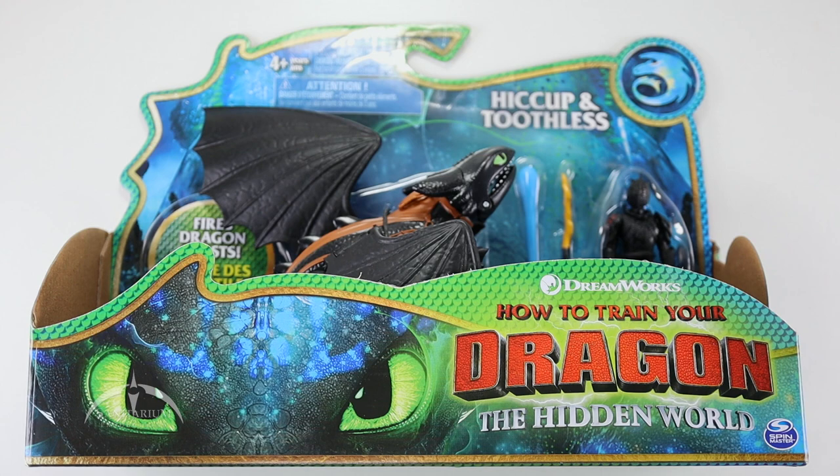This is from Spin Master. It's a pretty cool looking package here. I've always really liked the How to Train Your Dragon series, and I was looking for something specific and went out and found these cool How to Train Your Dragon Hidden World action figures in the toy aisle. I thought we'd just take a look at this one and see what it's like.